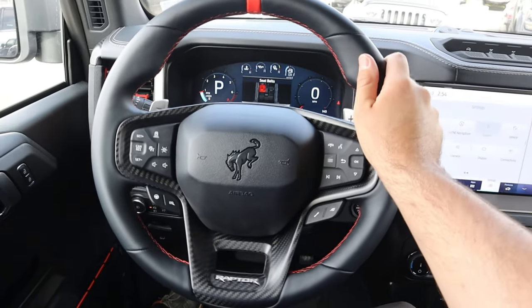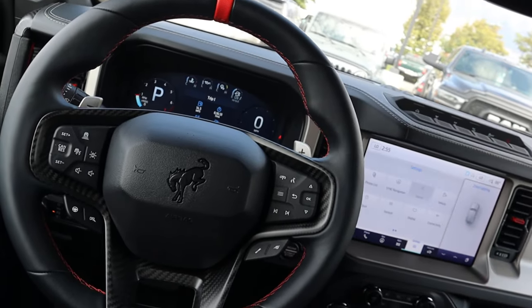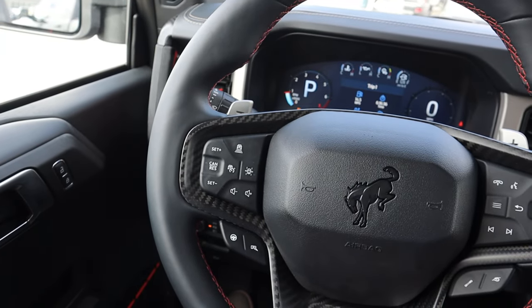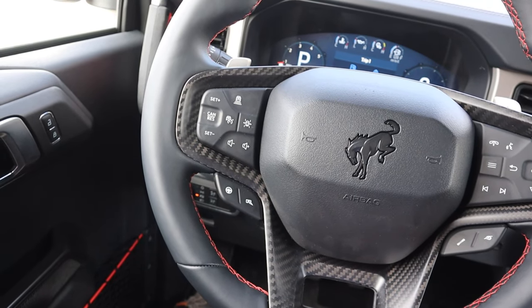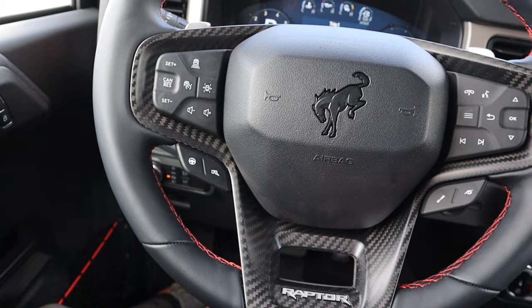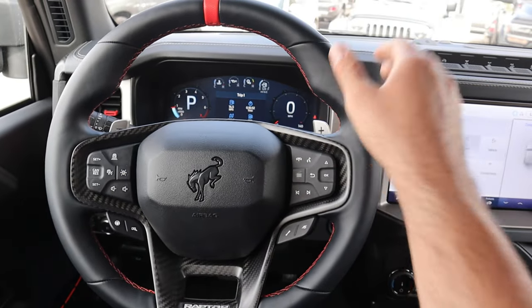Here is the steering wheel for the Bronco Raptor — leather trim all around, a marker at the top with code orange stitching, and carbon fiber trim throughout. There are giant paddles on the back of the steering wheel. It has practical features like adaptive cruise control and steering assistance, plus voice command controls for the center stack. There are buttons to adjust the suspension, exhaust, and steering, as well as a custom R mode.